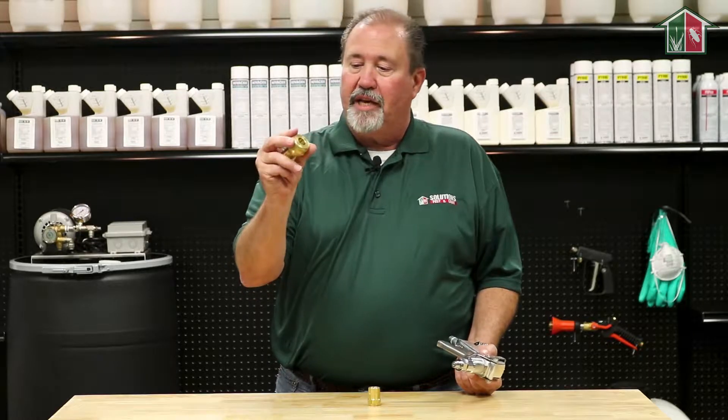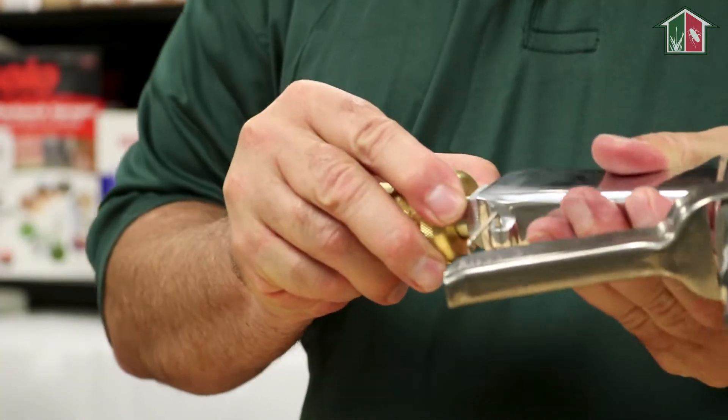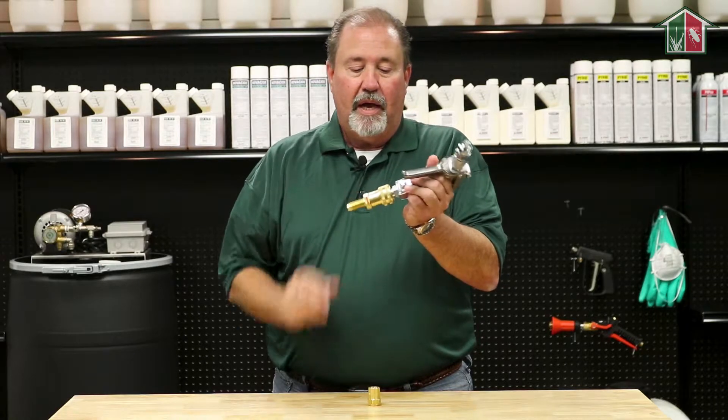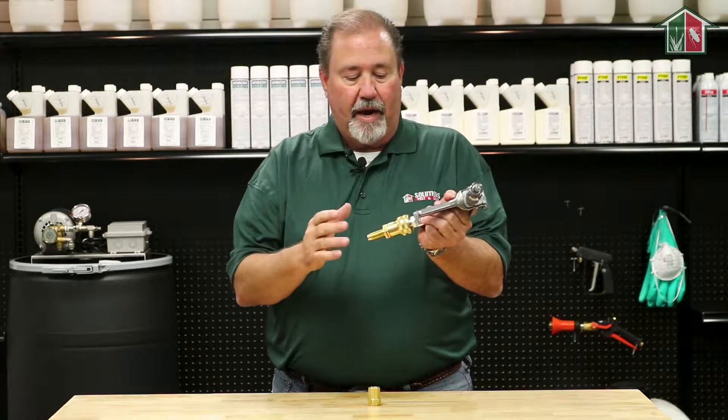It's very simple to use. You take the head, push the head back, and push it on to the receiving end of your gun, and you're done. It swivels, so it makes it very convenient to drag around.